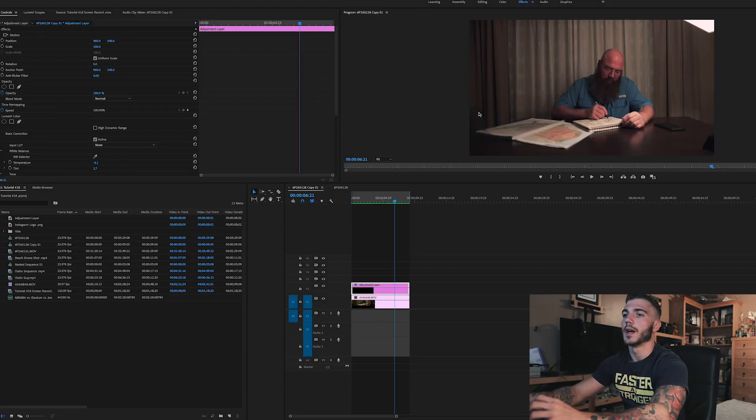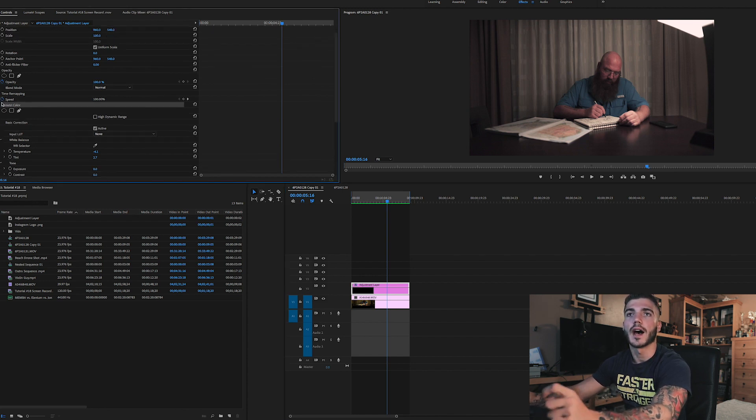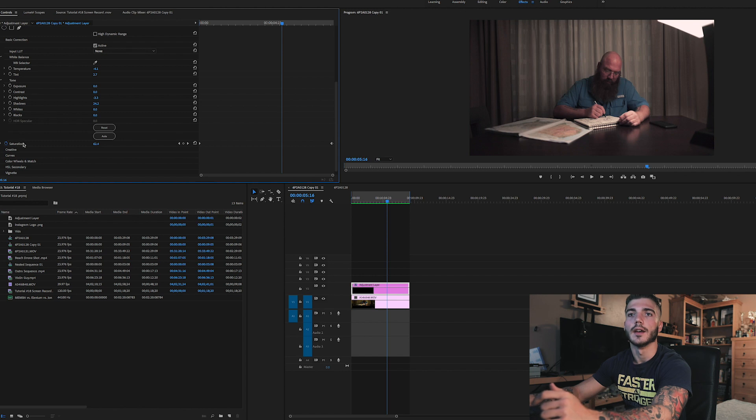Now that we're in Premiere Pro, I did all my color grading on a separate adjustment layer right above my clip. The next step is to select the adjustment layer, go up to video effects, and then go to Lumetri color where you can see basic correction.